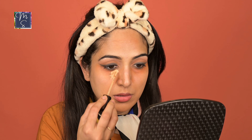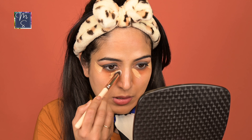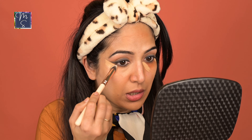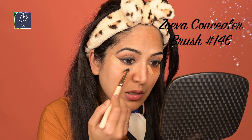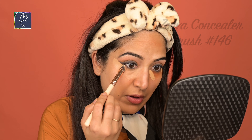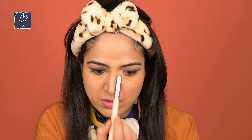Now I'm going to go under my eyes as well. Because it's a narrow area, I'm using a different concealer brush — this is the one by Zoeva, number 146. It's a stiff concealer brush and it is perfect for dabbing the concealer under your eyes. Because it's a narrow portion, it's easy to work with. I'm also applying some in between my brows — this brush is making my life a lot easier.